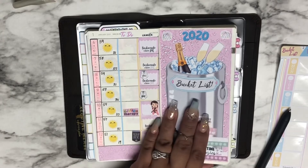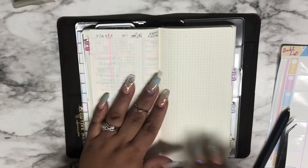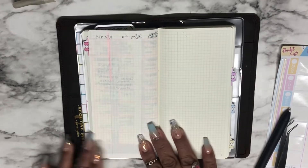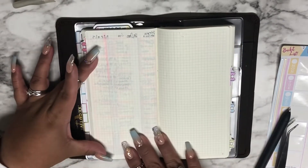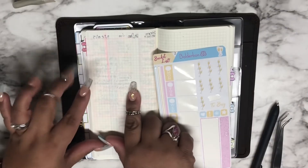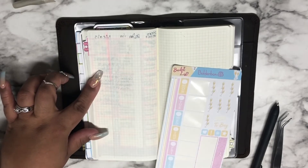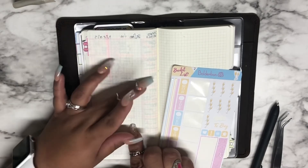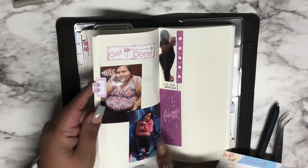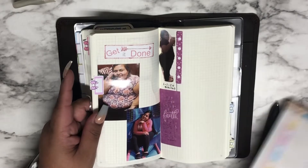Now I'm going to speed through the process of doing my weight loss planning. All I'm going to do is divide the sections, put the dates in, and track steps, weight, meal planning, and workouts since I started back at the gym. Instead of tracking how I'm feeling here, I'll journal that over in my journaling and pictures section.